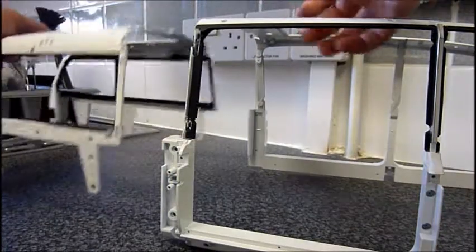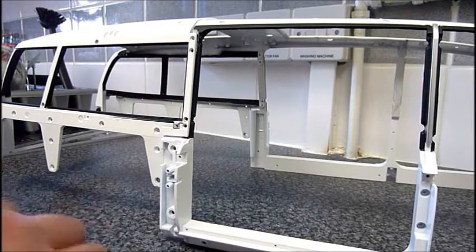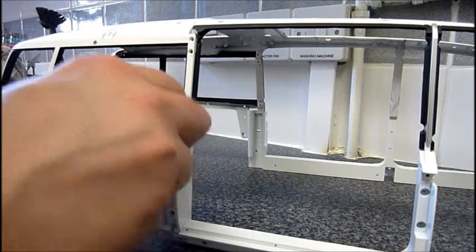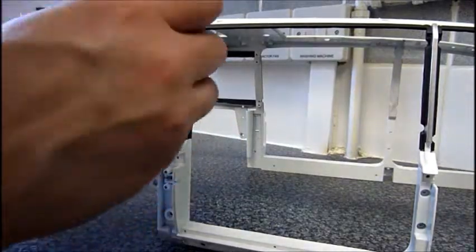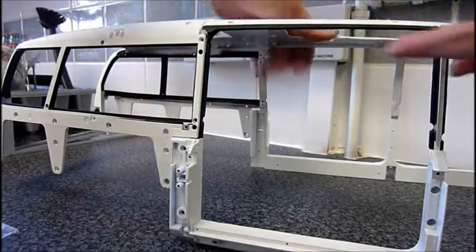The final part is to bring the two frames together, and that's going to go over like this. Then we're going to put a couple of HM screws in — so here and here. I may have to hold down on this a little bit just to make sure it lines up properly. Then we'll turn it round and do the same.